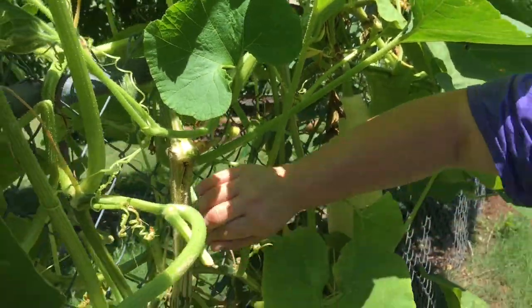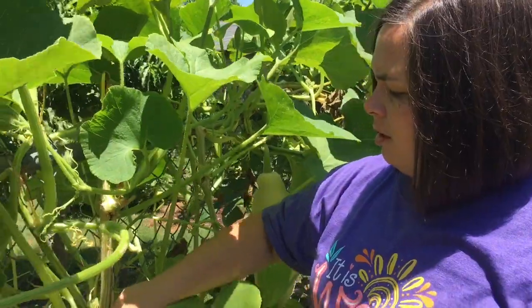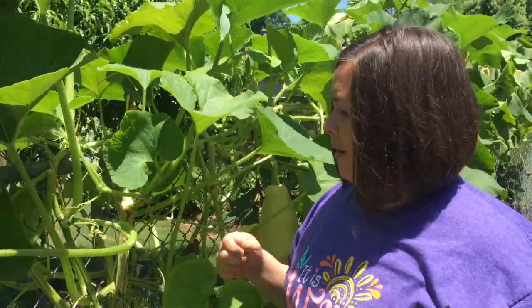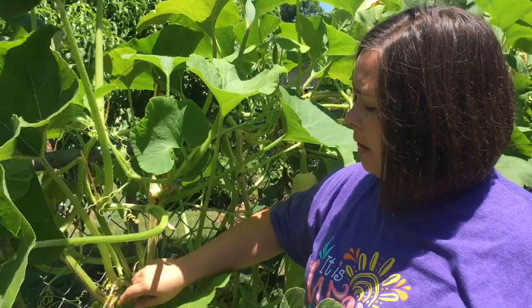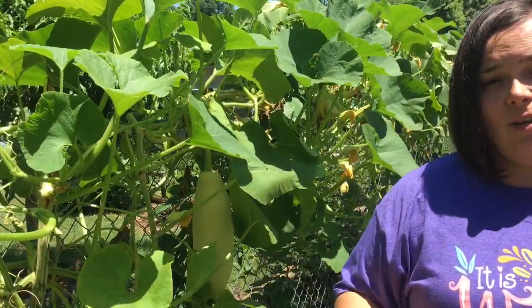Now if this was around the ground I would pack that with dirt. I may tie a little plastic yard tie around it, just kind of cover that like a band-aid, and it should be just fine. So anyway, that's how you get rid of your squash vine borers. Thanks for watching.